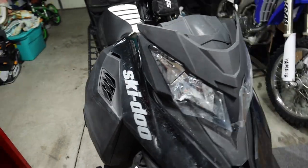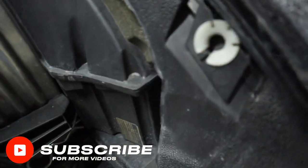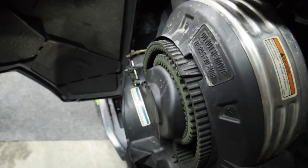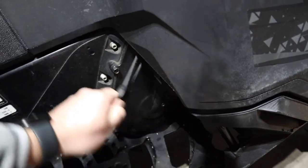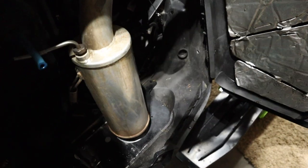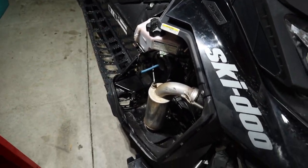The side panels are pretty easy. You've got one rubber clip up top, one down by the brake, and a clip right here. There's a little button and a clip — that gives you access to your clutch side. The other panel you just pull up on and bring it down and it comes off. That exposes your exhaust side, chain case, oil fill, and everything on that side.